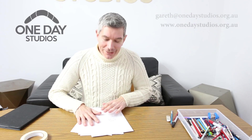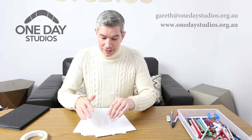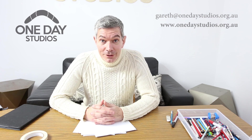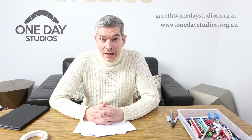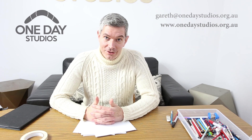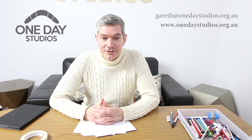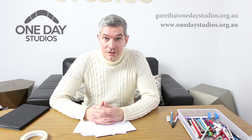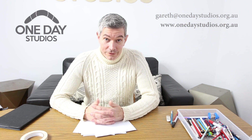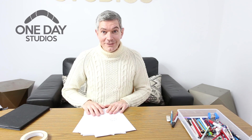I hope you enjoyed making your animation and being a cartoon forever into the future. If you get stuck at any point during this process, you're welcome to give us an email at One Day Studios — we're based in the old Fletcher Jones factory in Warrnambool. You can email us at gareth@onedaystudios.org.au or visit our website to find out more. We'd be happy to help.